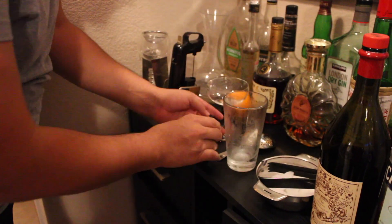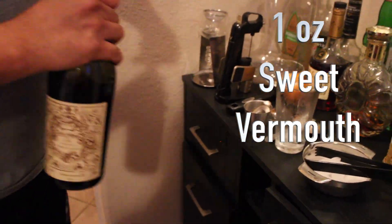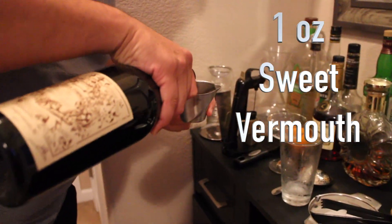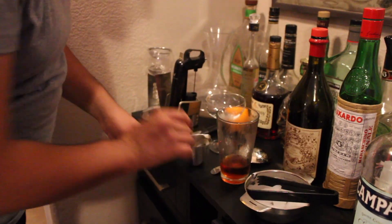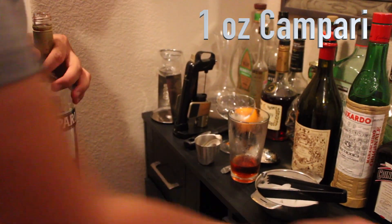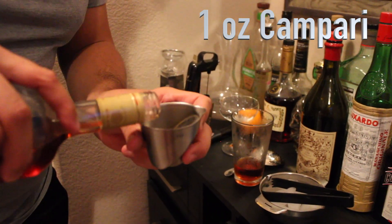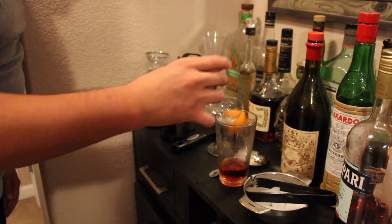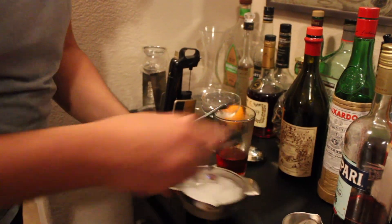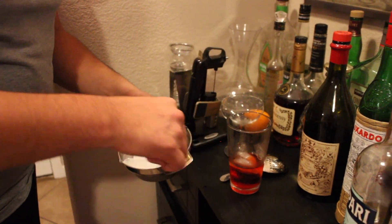Into a clear glass that we chilled in the fridge — one ounce of sweet vermouth, and to finish, one ounce of Campari. You then want to fill your glass with ice, enough to cover the cocktail.